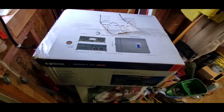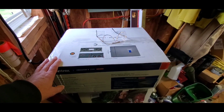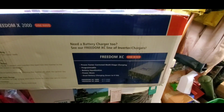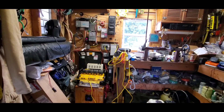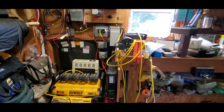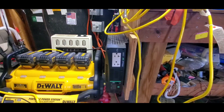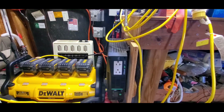It's a Xantrax Freedom X2000. I didn't get a charger because I already have an IOTA 30 amp charger up on the wall. I'm replacing it with the Xantrax 2000 watt SW — I burned it up the other evening. It's about 8 years old, and it's just not putting out any AC out anymore.